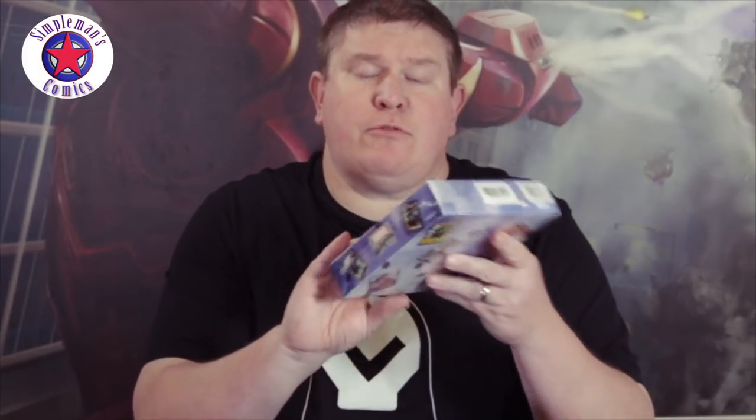Hey, what's going on guys, this is Brian with Superman's Comics. In this video I'm gonna do an unboxing of 2018 Upper Deck Marvel Masterpiece cards. This is the hobby box version — there are three cards per pack and 12 packs per box. I bought this off of blowoutcards.com for $150. This is the Simone Bianchi Marvel Masterpiece set, 36 cards, but you get quite a few parallels.